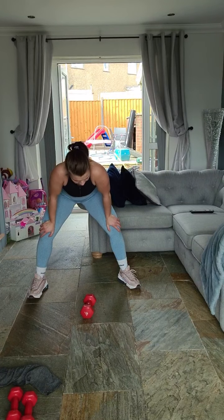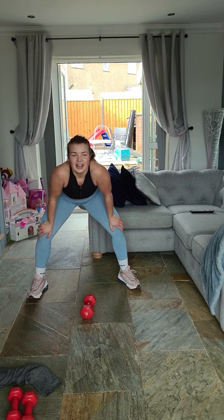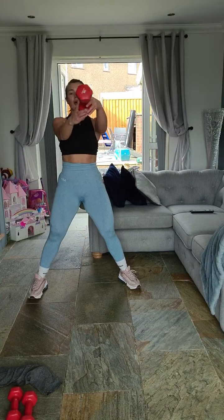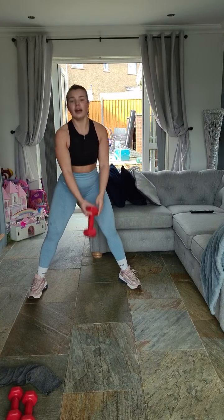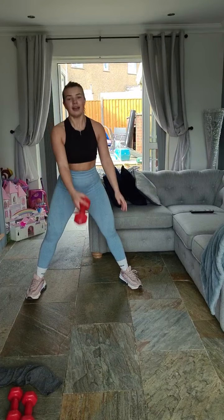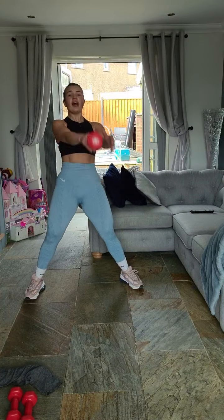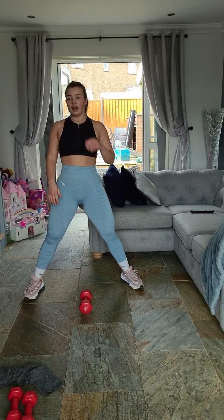20 seconds — round three. Three, two, one, let's go! One, two, three, four — 20 left, 19, 18, 17, 15 — come on — ten, nine, eight, seven, six, five, four, three, two, one! Two more rounds, 50 reps left.